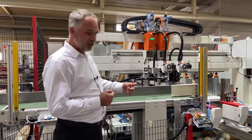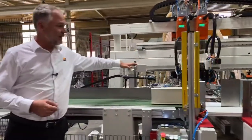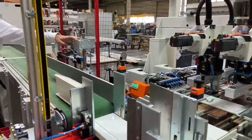This additional conveyor moves the parts into the drilling machine. For very short parts of down to 220 millimeters, a specialized kicker is in place to eject the small parts from the machine and get them into the drilling line smoothly.